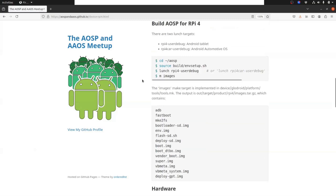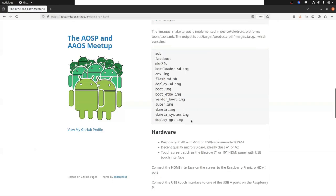Then you build it. The build system provided by GlowDroid is slightly modified - it has an images target. If you want to know what images does, you can look into this tools.mk file here. But essentially, that is going to generate a tar.gz file which contains all the stuff you need.